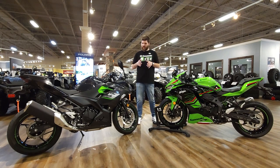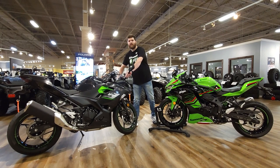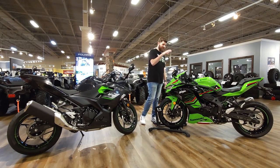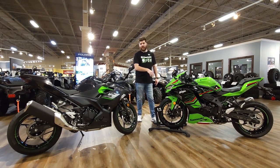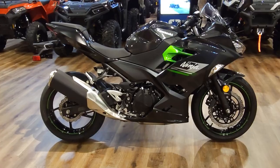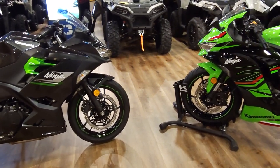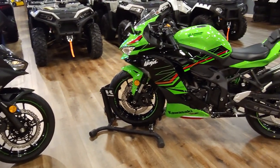Hey guys, Cody here at Sappington Pro Outdoor. We've got the Ninja 400 right here next to the Ninja ZX4RR. Today we're going to be doing a comparison between the two bikes. They may look similar, they may sound similar — the names anyway — but they're not. They're not similar. I'm going to tell you exactly why.